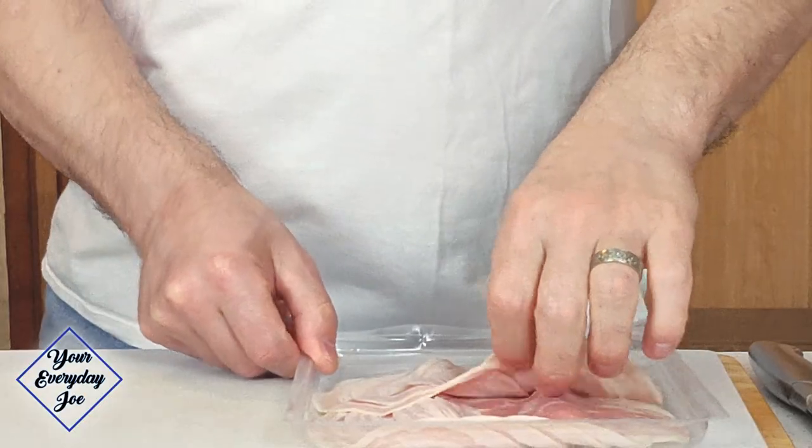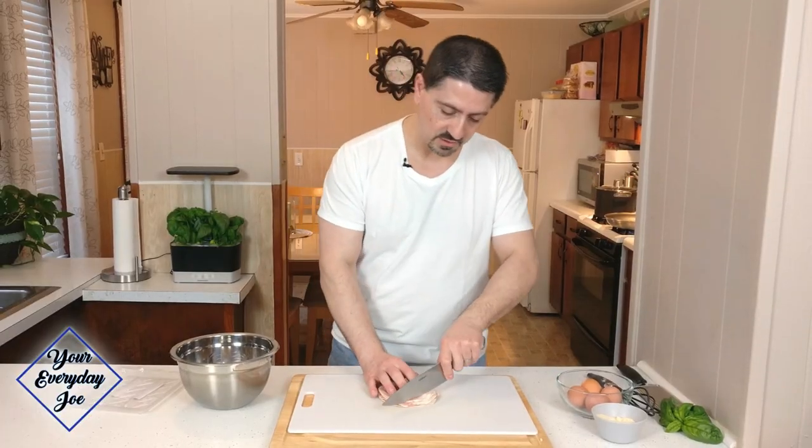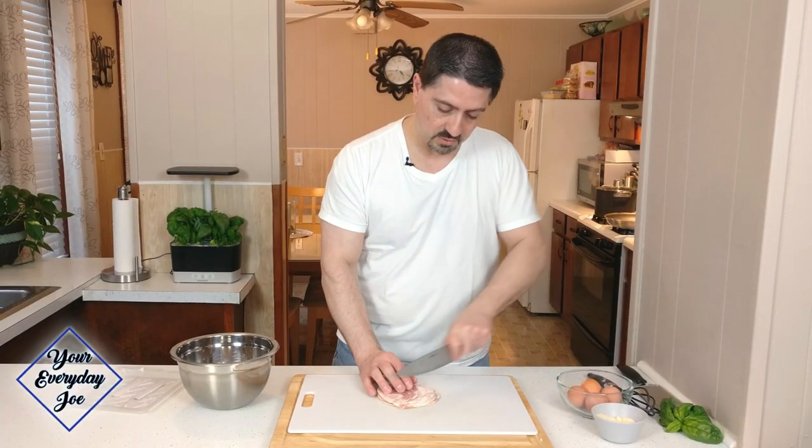So the carbonara, we're going to be using this pancetta. I couldn't find a thick cut, so I got slices. Pancetta is not like bacon — it's made a little different. It's the same type of meat, but pancetta is not smoked, where bacon is a smoked pork. This is a cured pork, so there is a difference in flavor. If you do use bacon, it'll be a little different — it won't be traditional, but it'll still be good. So let's cut this into cubes.